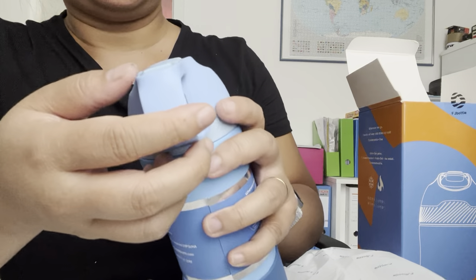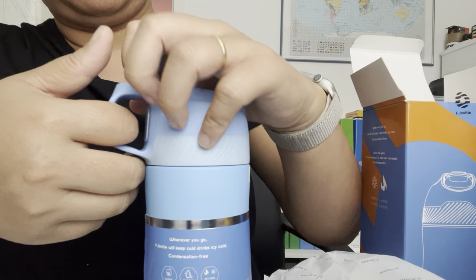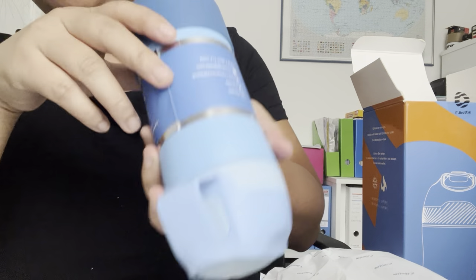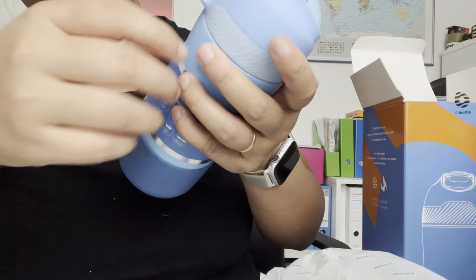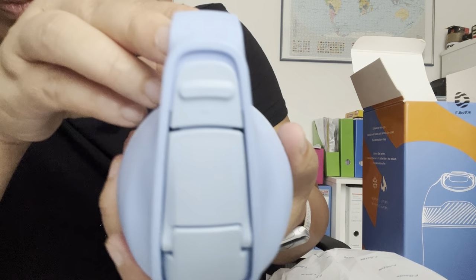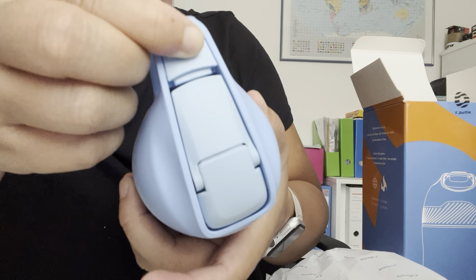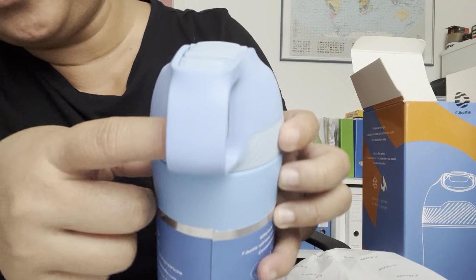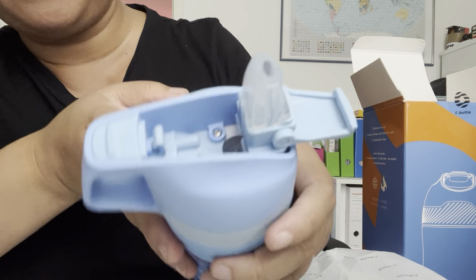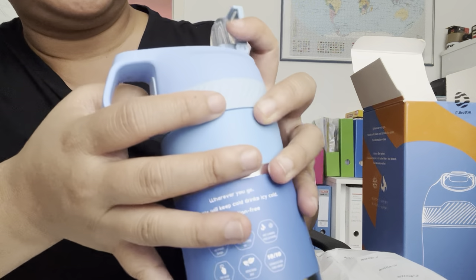This is perfect — you can use it with one hand. It's very safe: dustproof, leak-proof, and it has a lock. You can see the lock sign here, so you can unlock it and push the button when you want to drink. Everything is there — it's very safe for children to use.